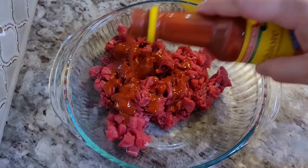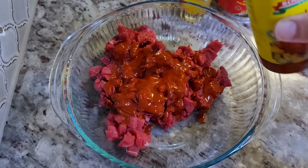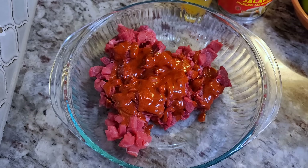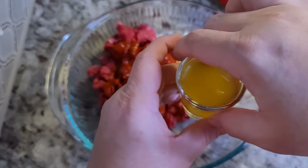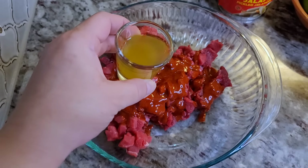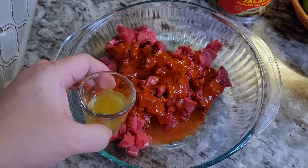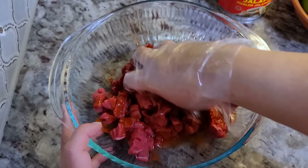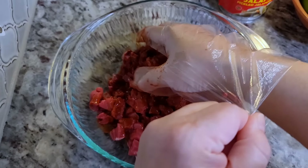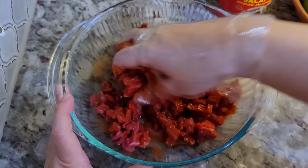Just add a couple of tablespoons of this achiote marinade — maybe one or two tablespoons, which should be enough for a pound of beef. Then I'm going in with about a tablespoon of the pickling liquid from the can of pickled jalapeños. Give it a mix. This is not a super tender cut of meat, but it is thin, so a couple of hours works — you could even do overnight.